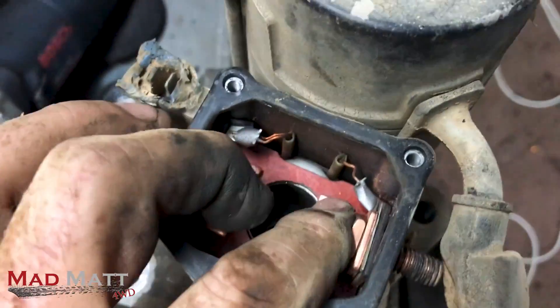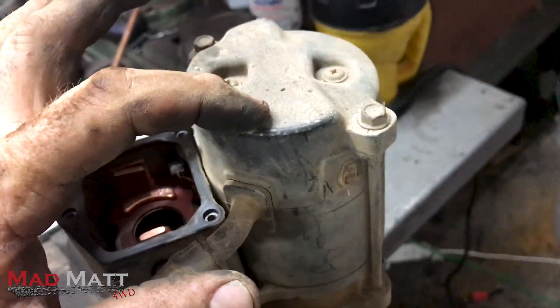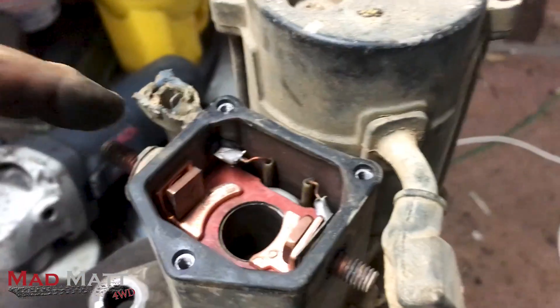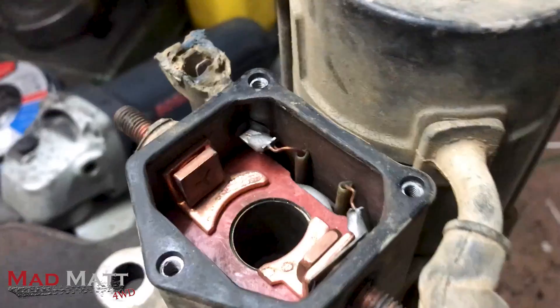Those two terminals are sitting there. This terminal here — see this wire? Follow it — it goes into the motor section of our starter motor. So the only way this motor can turn is if electricity goes into that terminal. We've got electricity here waiting to be used, and this side has no electricity but wants electricity.